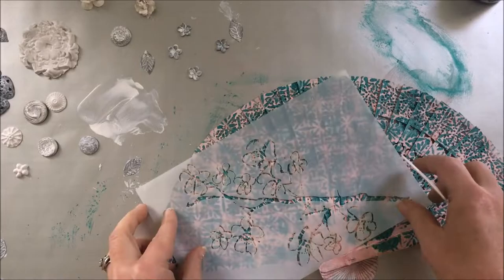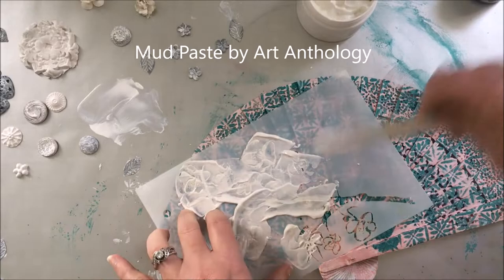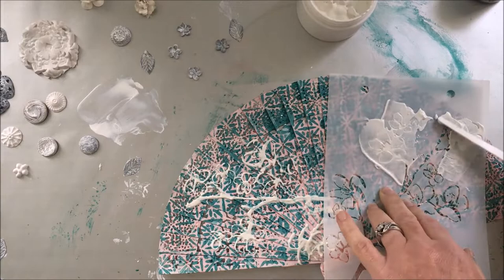While it's drying, I continue to use stencils on my fan. With some mud paste, I use the cherry blossom stencil to add some dimension to my fan.